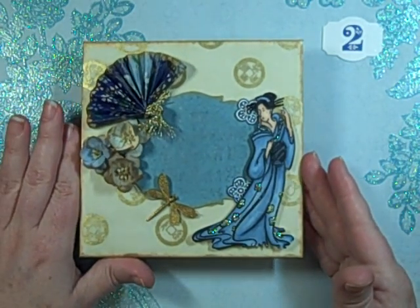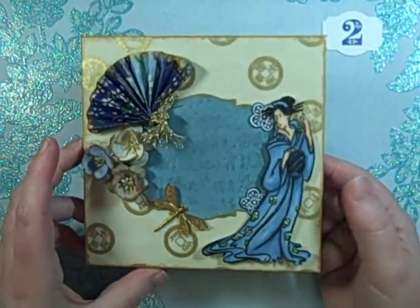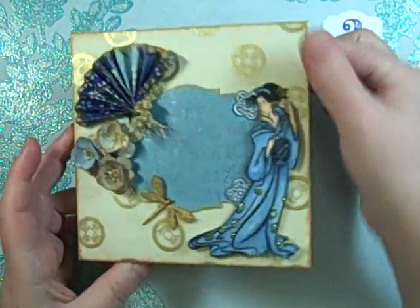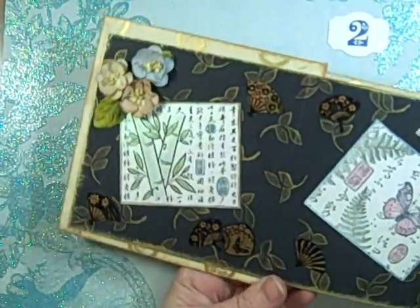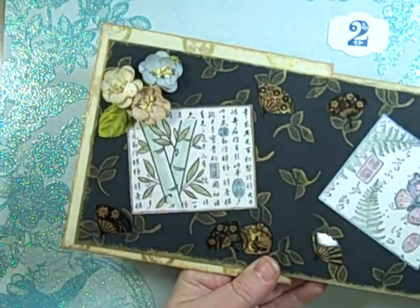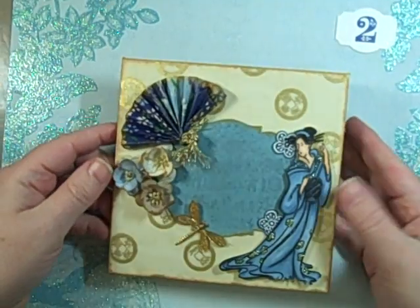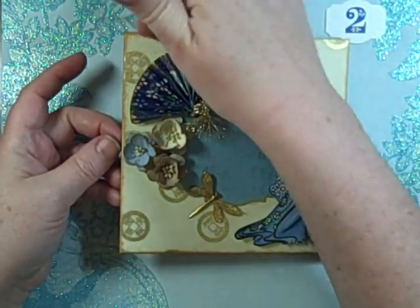Here's the finished mini album, and the covers are really simple — they're just board, covered like you would cover a traditional book. You can kind of see here's the corners, and it's traditional book binding where you wrap the paper and cut out the corners.